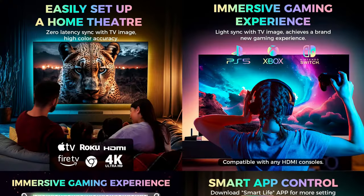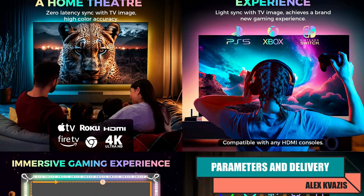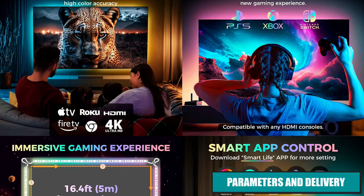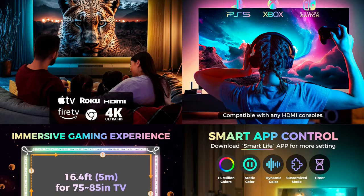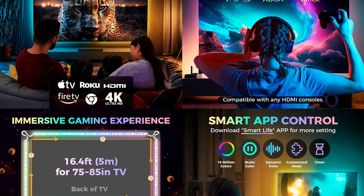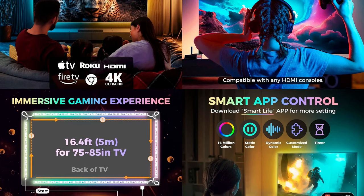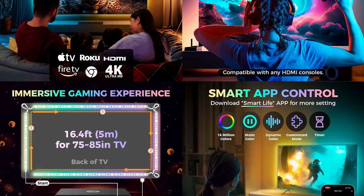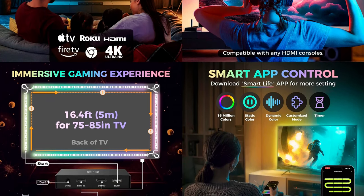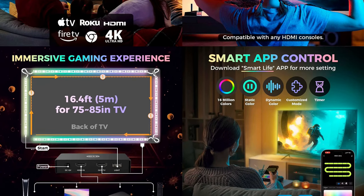Device type: adaptive backlight for TVs, model H601 Video. HDMI supports 4K 60Hz HDR10+. Strip length: for 55–65 inch diagonals — 3.8 meters; for 75–85 inches — 5 meters. Diodes: addressable, 30 pieces per meter. Maximum power: up to 24 watts. Power supply: 12 volts. Interfaces: Wi-Fi 2.4GHz, Bluetooth 4.0.